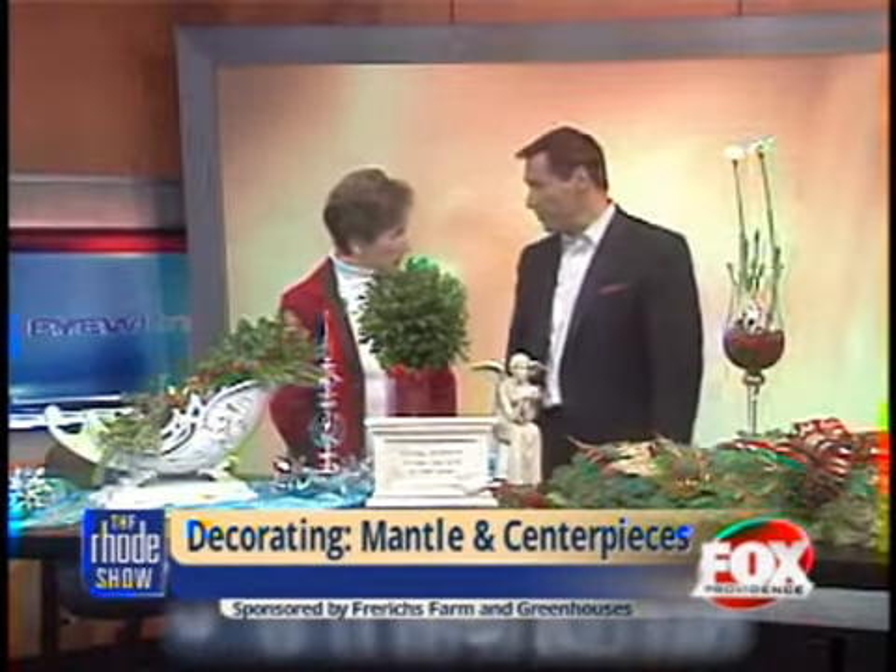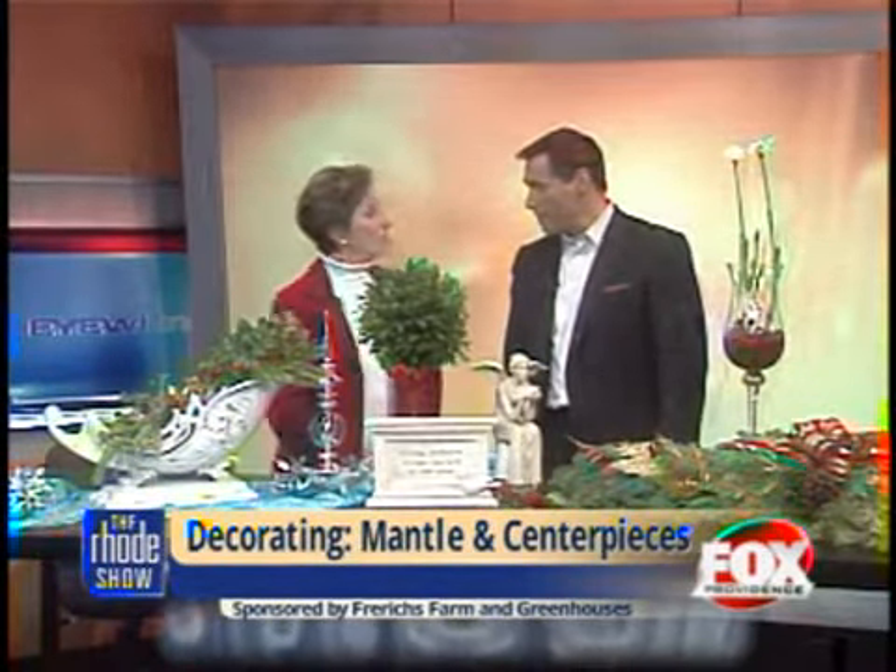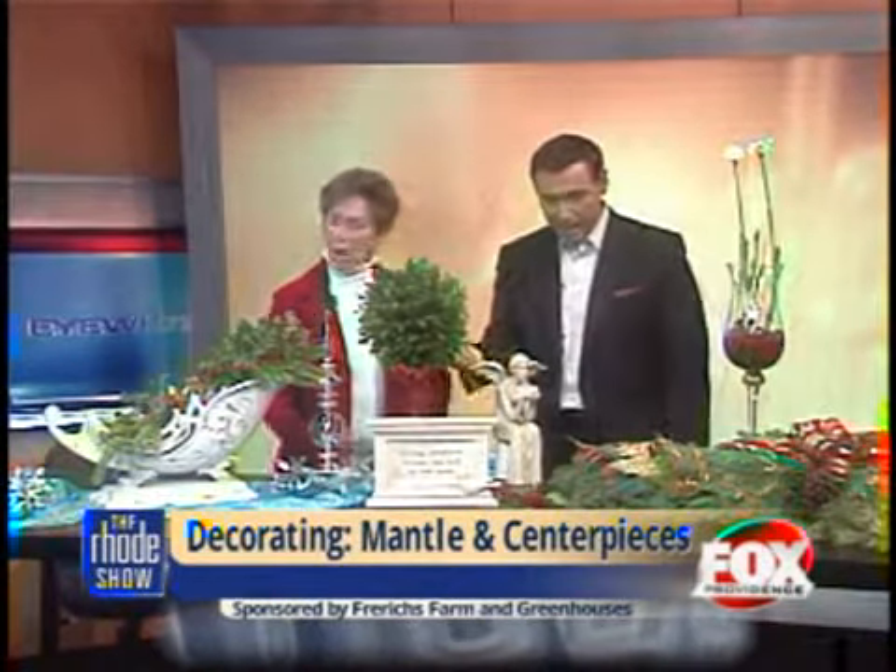but also because today we're talking about decorating your mantel and centerpieces for the holidays. Good morning, Sheila. Good morning, Chris. How are you? Fine, thank you. Well, tell us a little bit about what we have here.